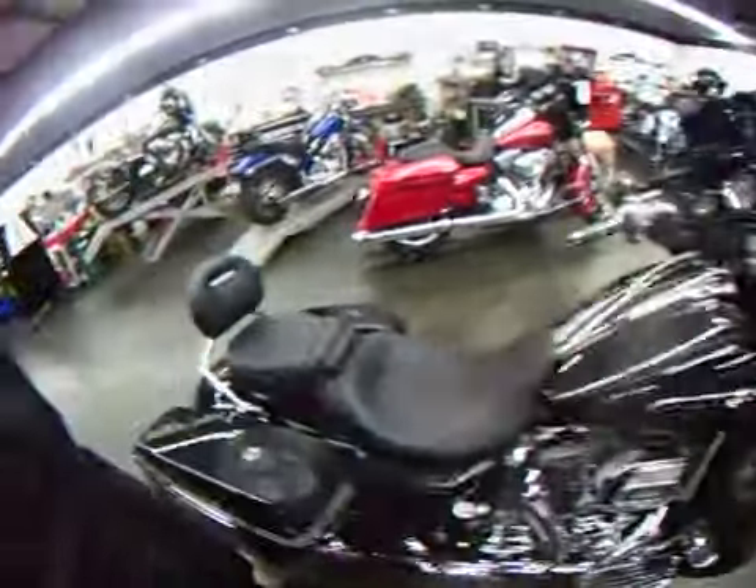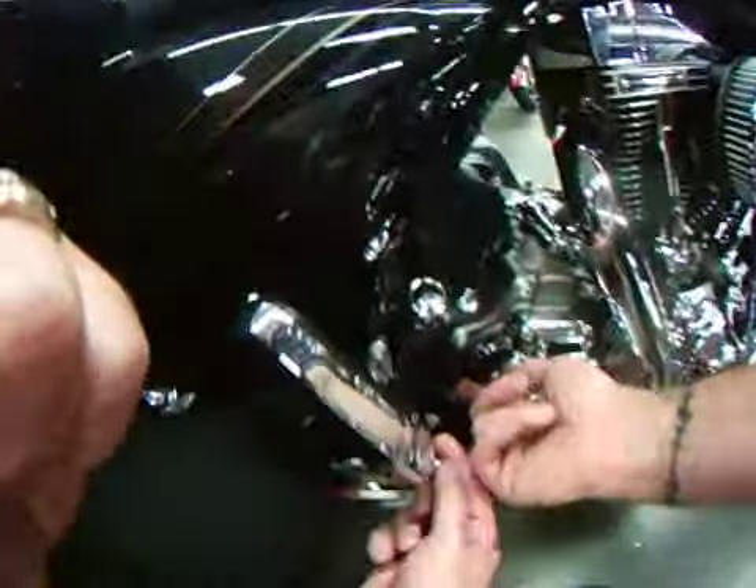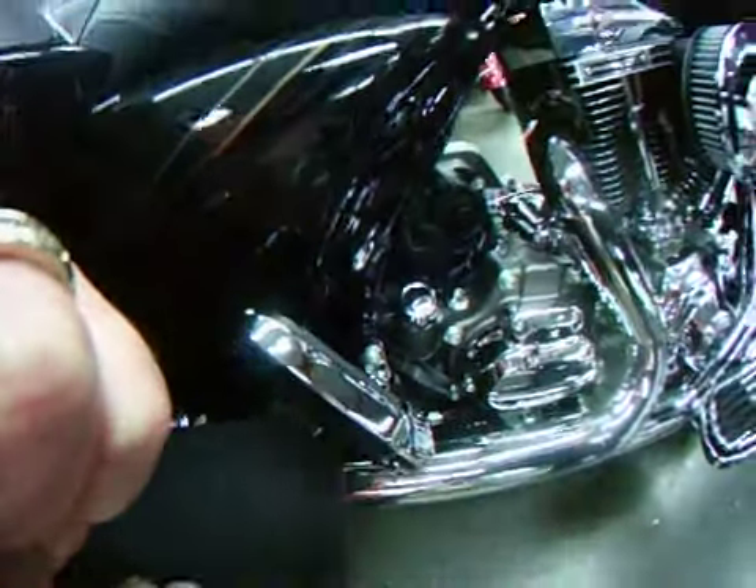And then we install a battery tender harness here for you. Mr. Summers, this here is your tender, like Kevin's telling you about. This is the location for it right here. You'll keep this plugged in — it'll keep the battery right up to charge all the time for you.